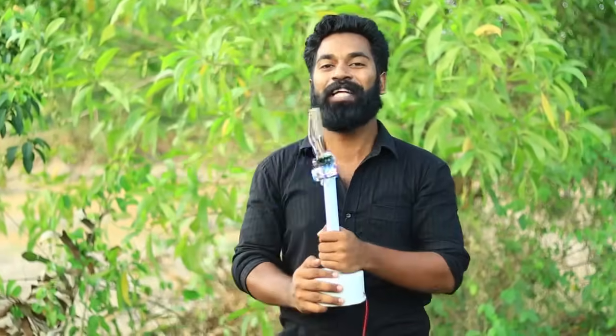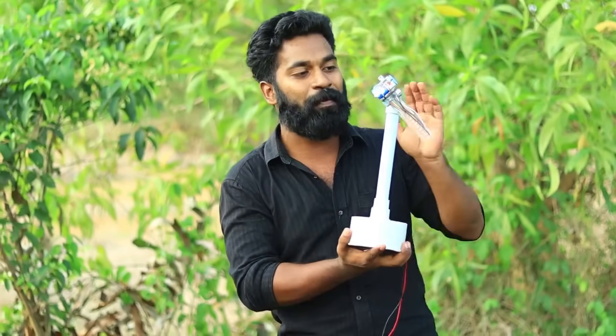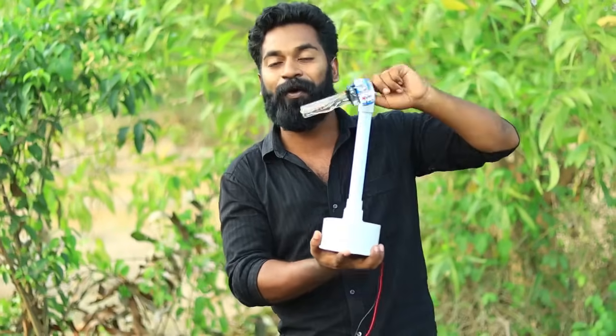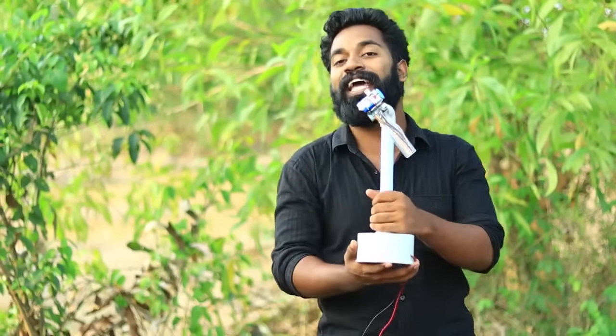Hi friends, welcome to the video. Here is a POV display. This is a picture of me, so you can see this display on the screen. It's a very simple display. I'm going to show my name on it. We're going to show this display in the video. Let's take a look.